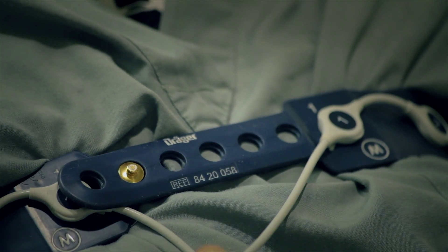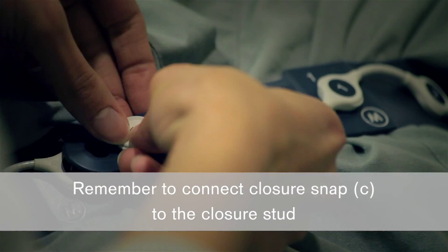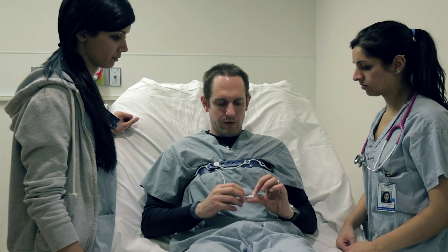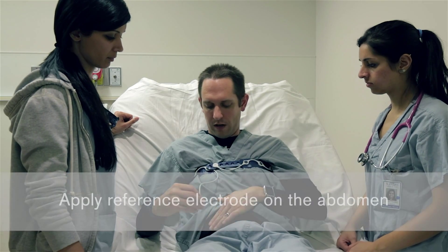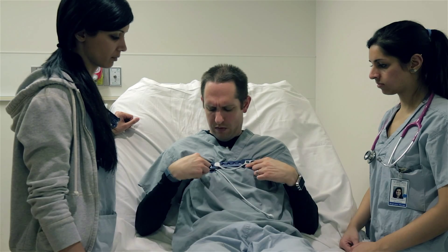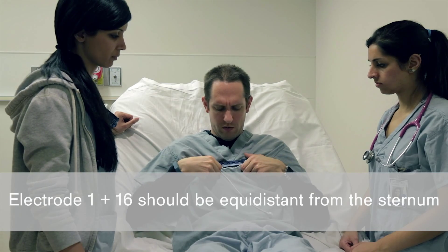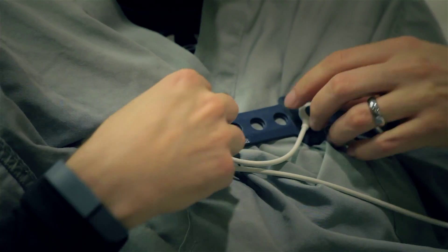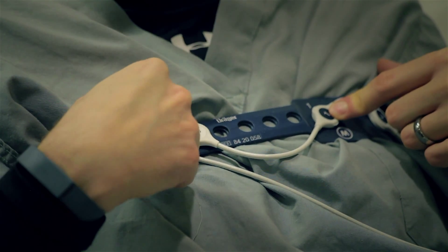Then apply the centerpiece. This is the reference, which needs a standard ECG lead — the kind used on the chest. Apply it on the abdomen and connect it there. That's the placement. You want to make sure these two are relatively equidistant from the middle of the sternum — so we have one and two. You can do minor adjustments if needed. If you have to make a major adjustment, you do have to lift the patient back up again.